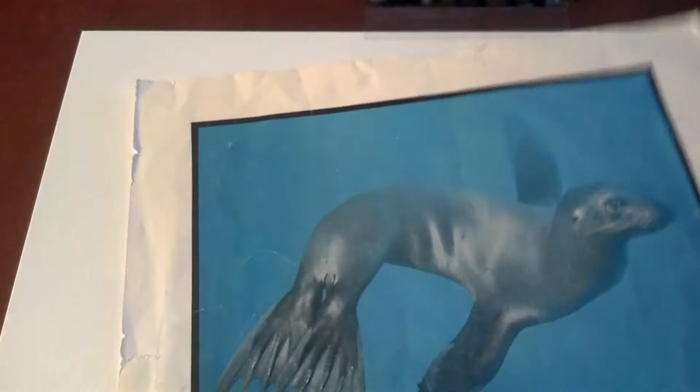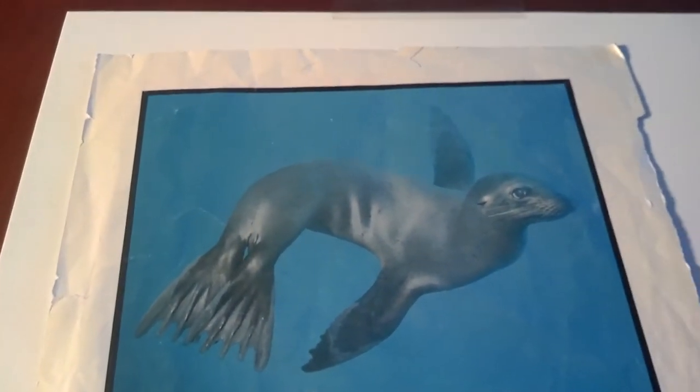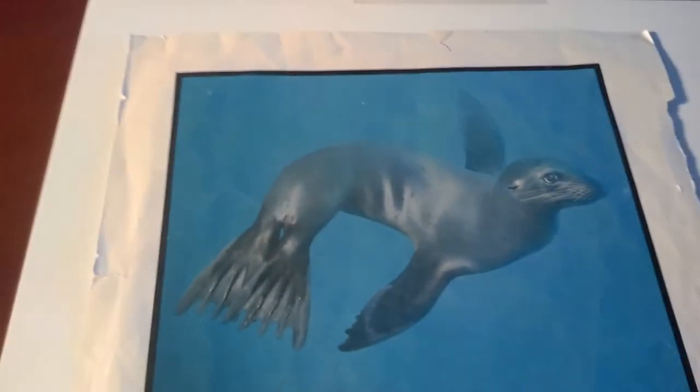I'm going to suggest that you start with your light wash pencil — that's going to be the lightest pencil. I'd like you to make sure you've done your thumbnail sketches already. Make sure your animal is filling up the page — I don't want you to have this huge page with just a little bit of a sea lion off to the side.